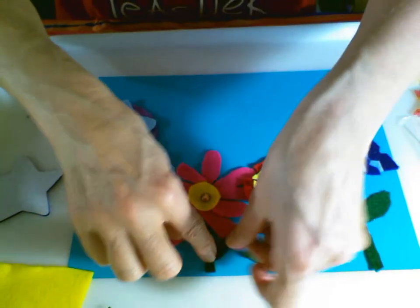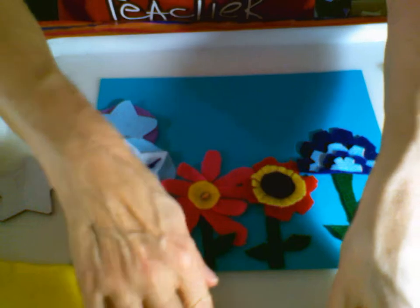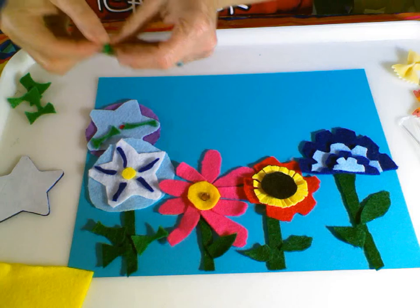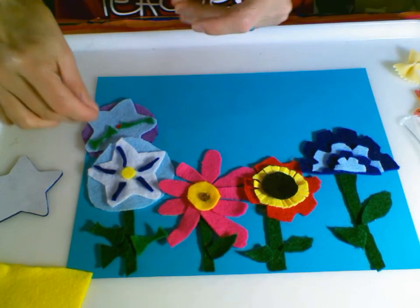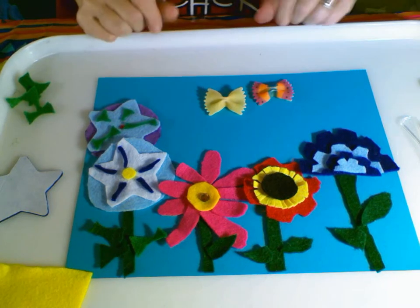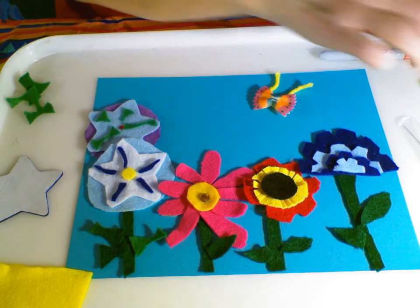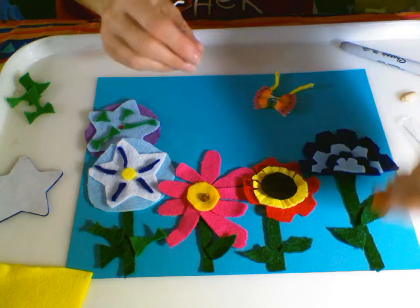I didn't really make a template for all of these — I pretty much used what I had left over to make my flowers. Your flowers can look any way you want. You can use the images that you might see in your own garden, or you can be creative and make your own. I even went as far as going into the kitchen and getting out some pasta. I thought if I colored it with a marker and then used a piece of yarn, I could make a cute little butterfly. And then I also found a pistachio nut — same thing, colored it with a Sharpie, and made a cute little ladybug.